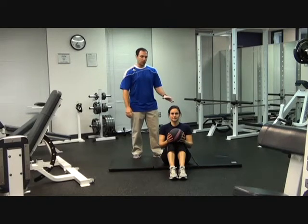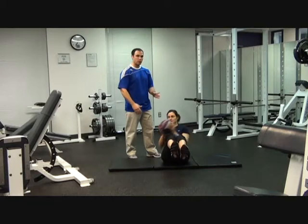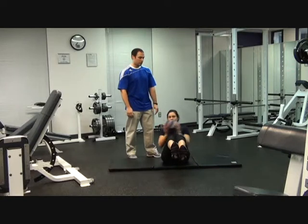The first exercise you're going to do is a Russian twist. You're going to lean back, feet in the air, give a nice neutral spine, twisting side to side. Side to side is one rep. You're going to do 20 reps of the Russian twist.